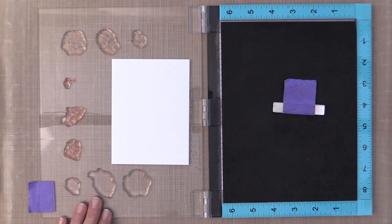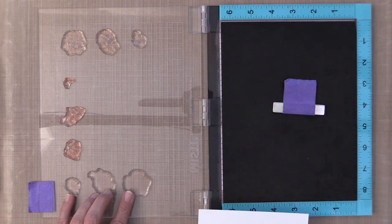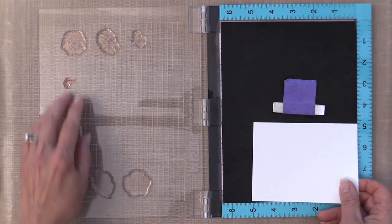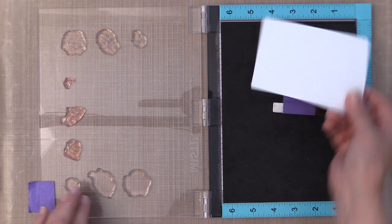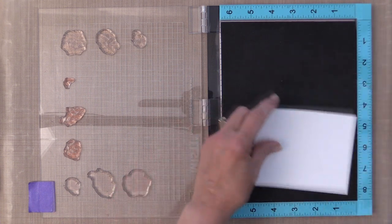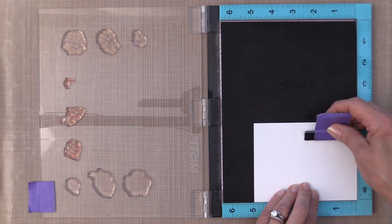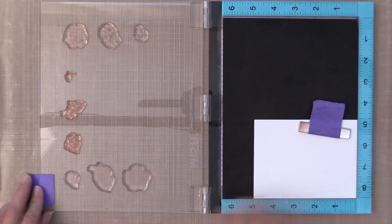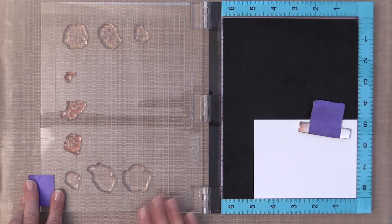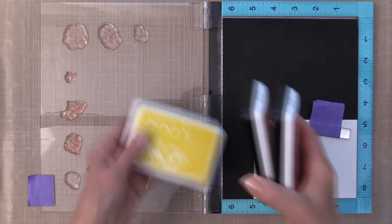I have all of my stamps already laid out on my MISTI for all three layers. I put the cardstock in different positions on the MISTI and that allows me to stamp all three layers without repositioning the stamps each time. This is a great way to mass produce these flowers and cut them out and save them for other projects.